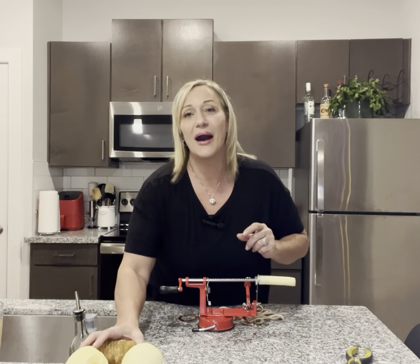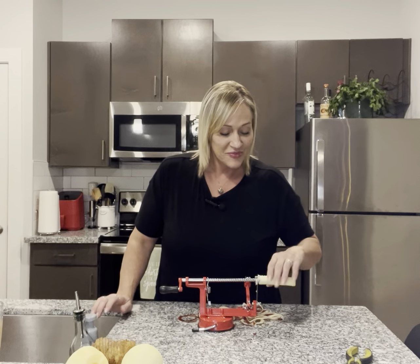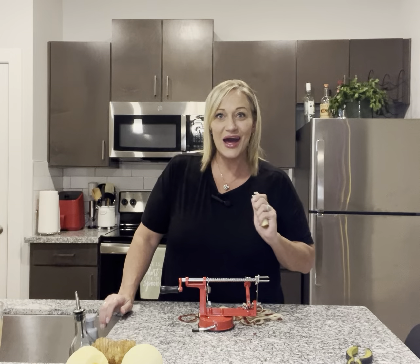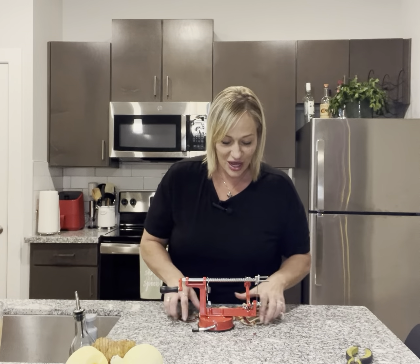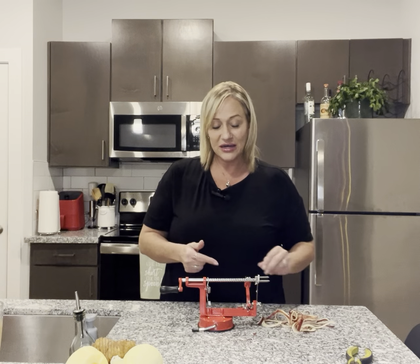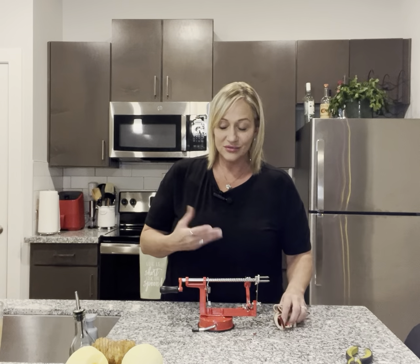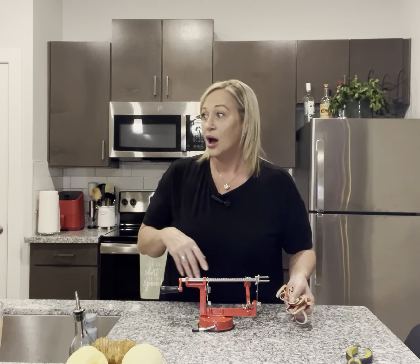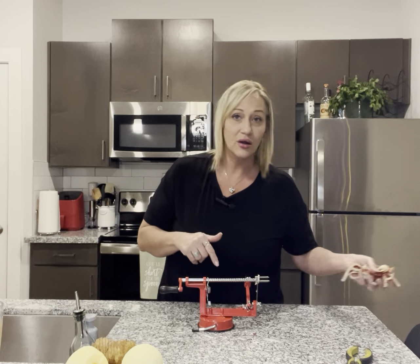Anyway, with my friend slash ex-mother-in-law bringing the apples for me, I'm going to make my grandson some applesauce. Very neat little tool to have — a kitchen gadget. You can use it for many things: sweet potatoes, russet potatoes, apples, oranges. Anything you want, you can use this for, just about.